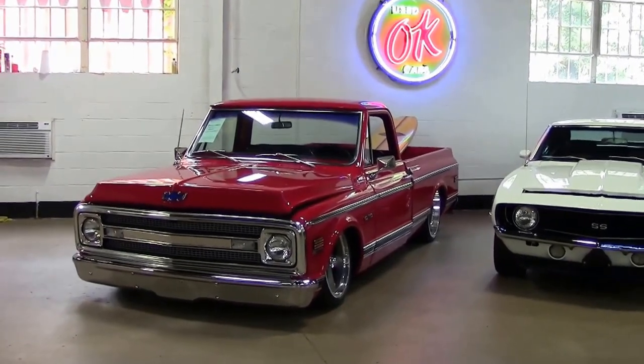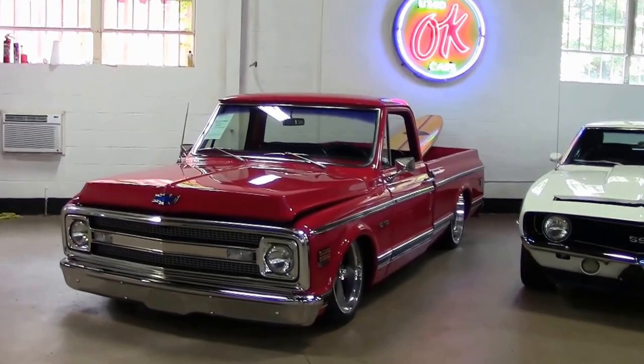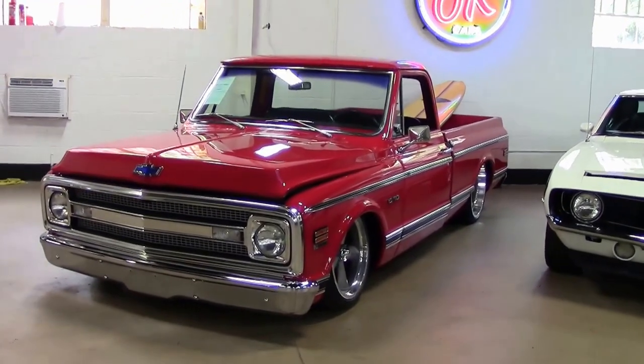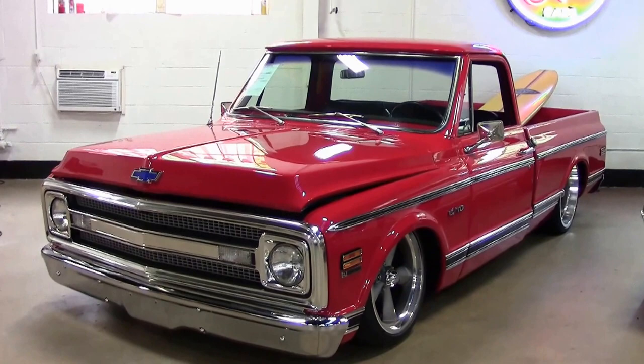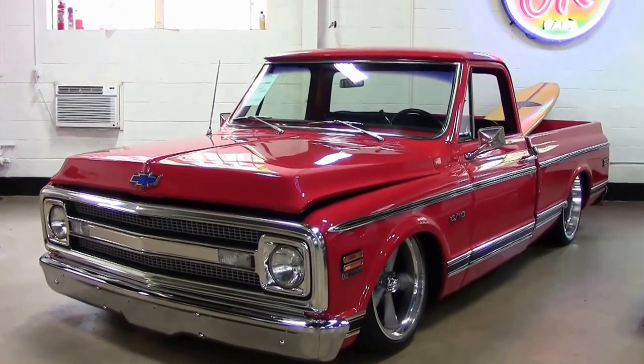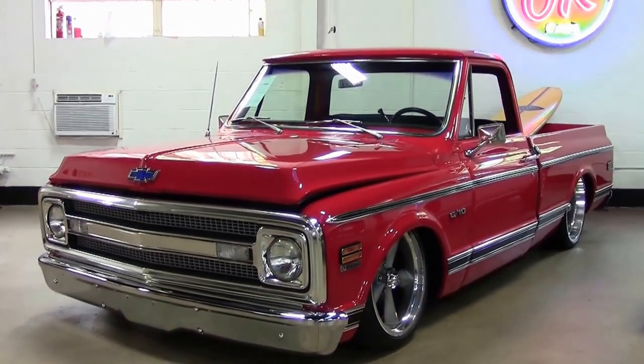Hello folks, welcome to Buy A Vet in Atlanta, Georgia. My name's Rick Engel and today I'm going to show you something that's extremely different. Everybody says that we're Corvette people, well we are, but we also have a non-Corvette division.